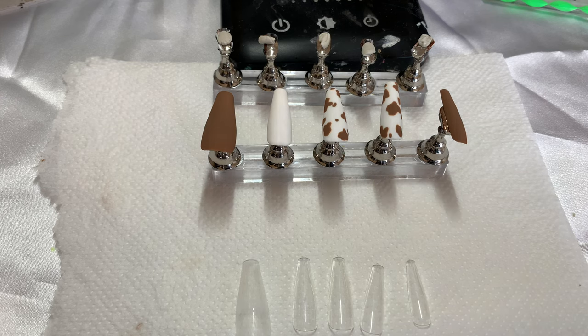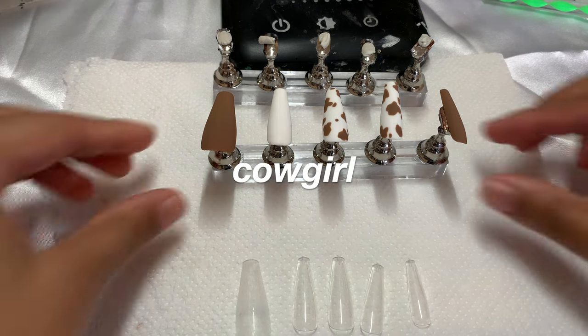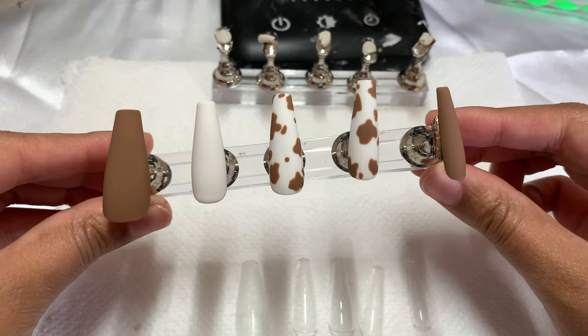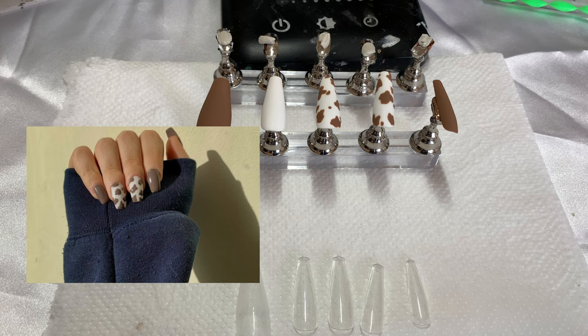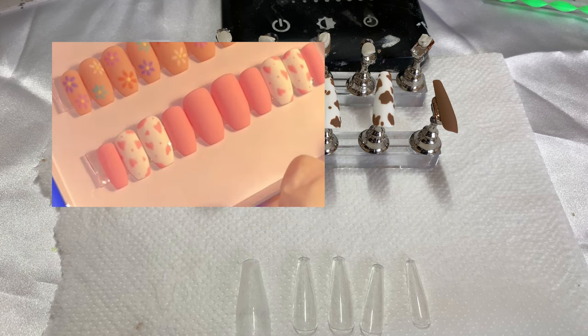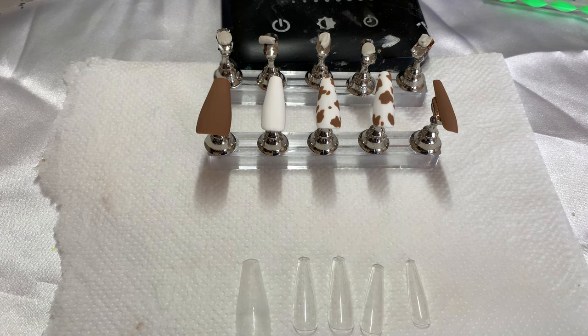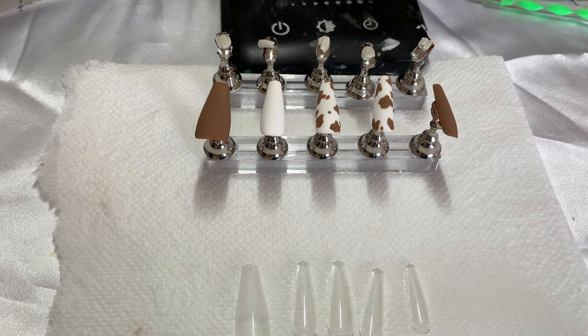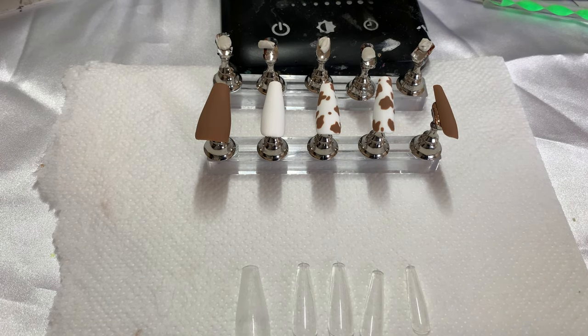Hey everyone, welcome back to my channel. Today's video is going to be a bit different — I'm doing a tutorial. I'm really excited to show you guys one of my most popular designs called 'cowgirl.' I've already made this one; it's really cute and super popular. However, I'm going to discontinue it because I keep seeing it all over my timeline and everywhere I go, so I'm going to let you guys in on how I create this set.